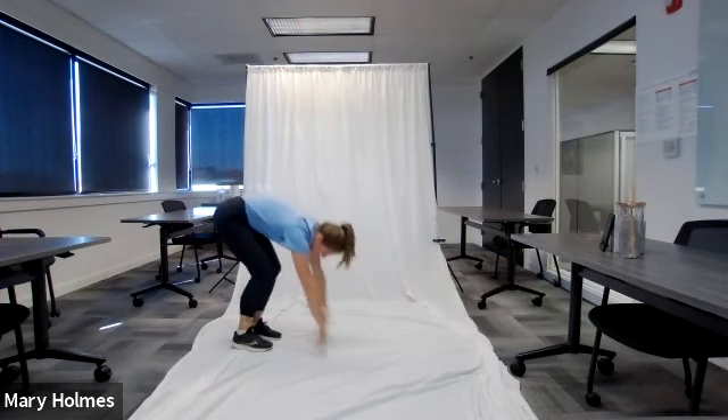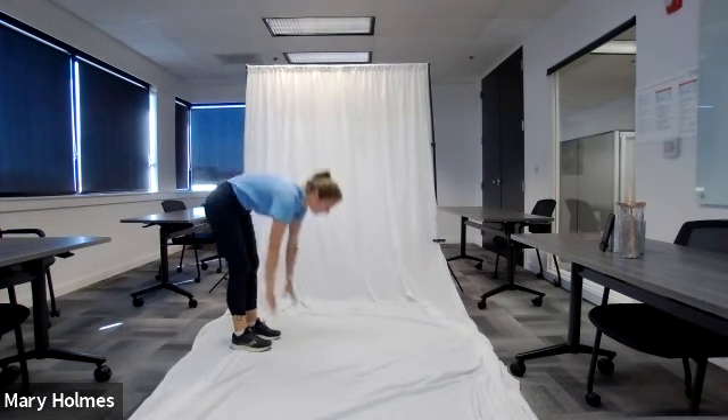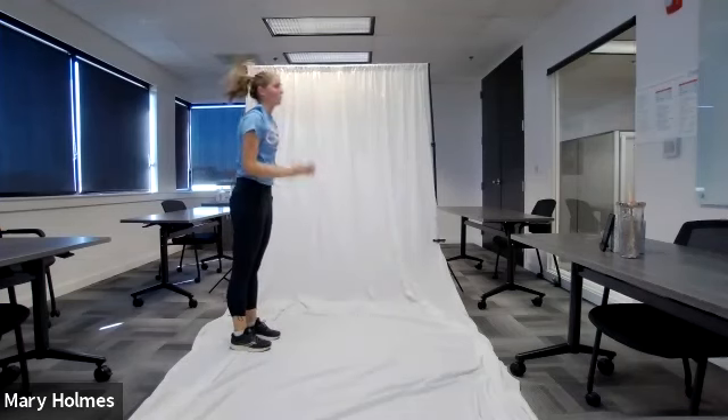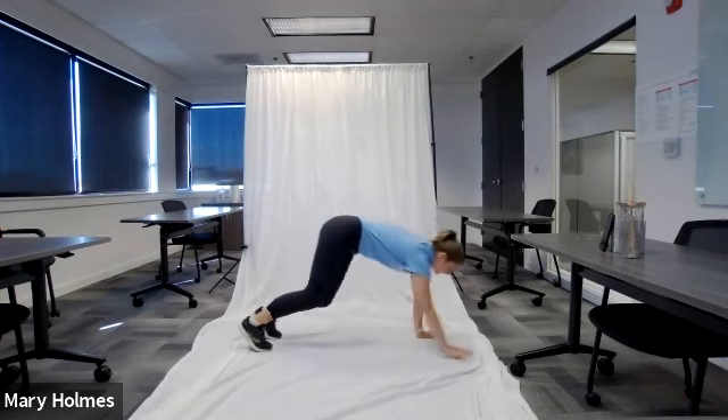This is a great exercise to get your full body completely warmed up and ready to go. I'm on my fourth — I'm going to do this one more time and then we'll move on to our next warm-up exercise.